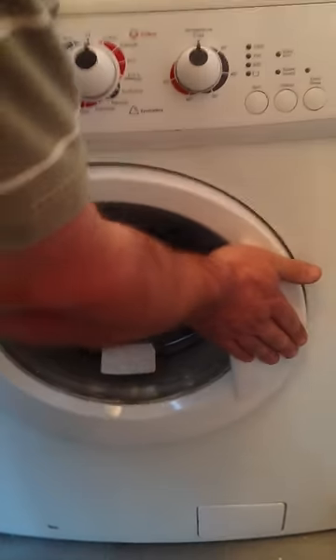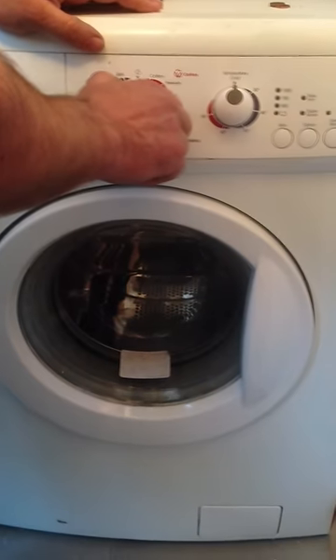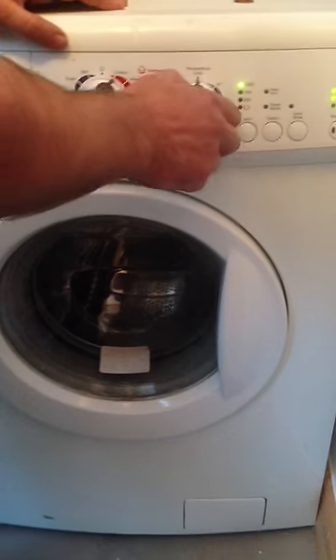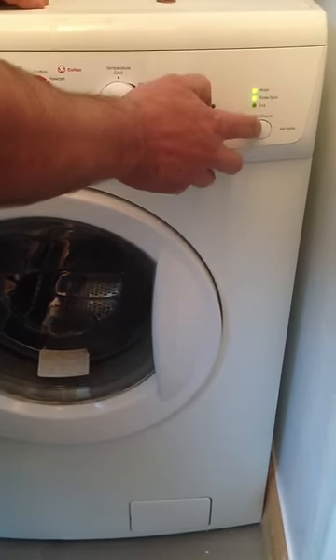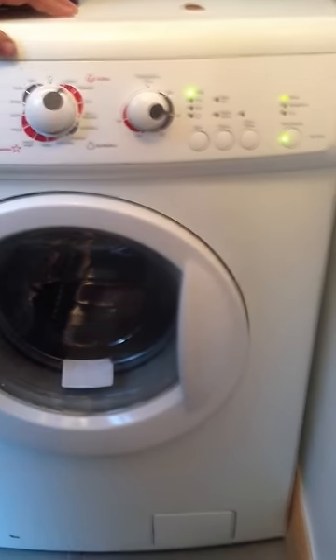We now close the door. Put the machine onto a cotton wash, select 40 degrees, wash, press there — and that's it.